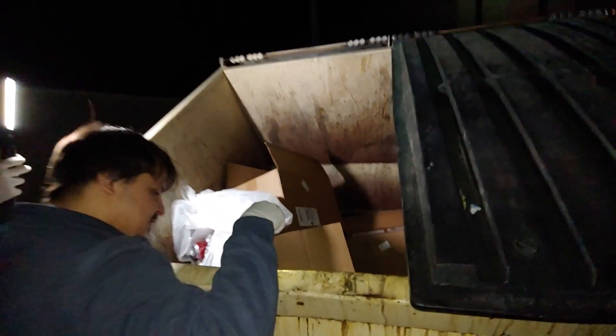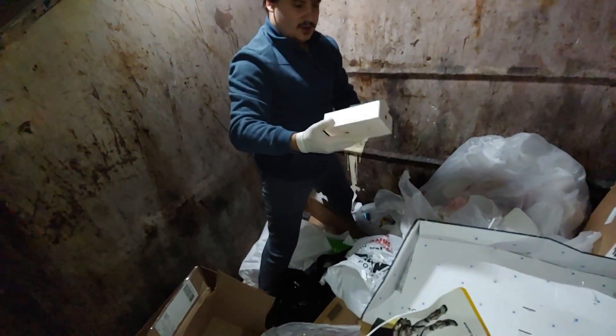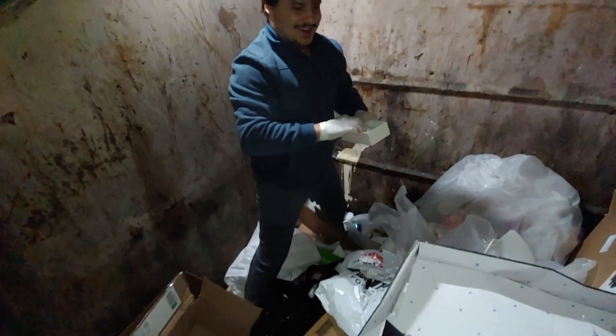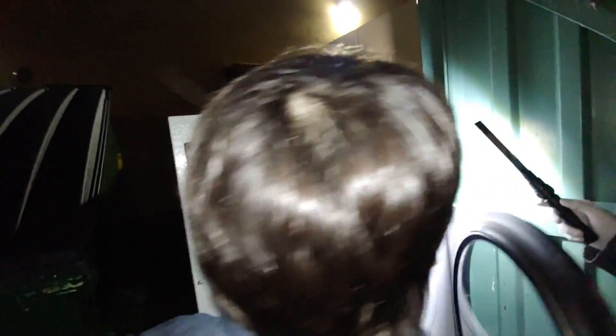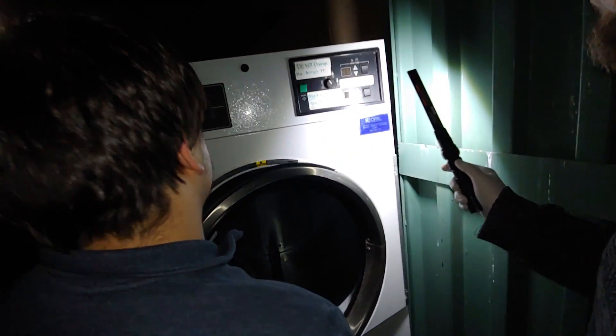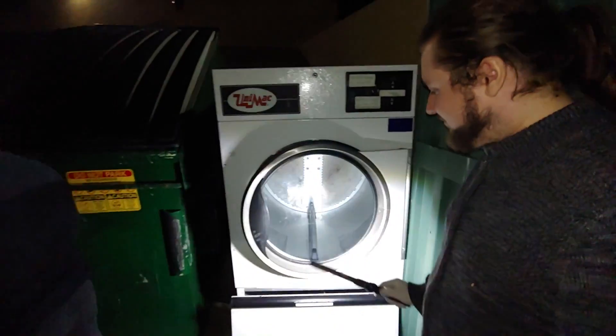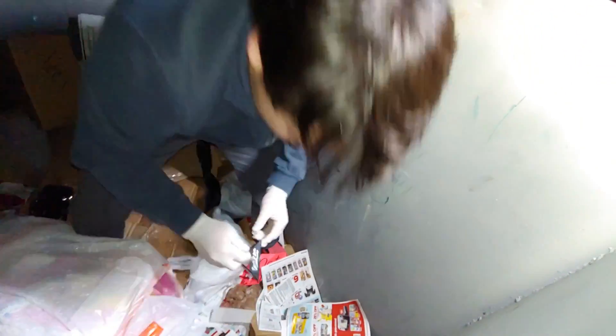Looks like somebody got to it first. Yeah, someone's definitely been in here. No, this looks like GameStop — that is GameStop. Ambitious. This place is industrial. Hey dude, that's a nice find. It looks like it was an employee area or a work space. All right, so this is a SuperCuts.